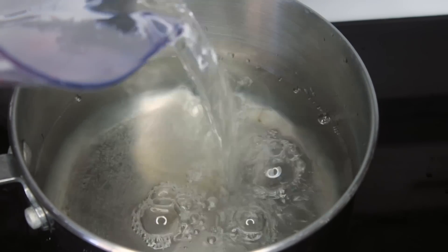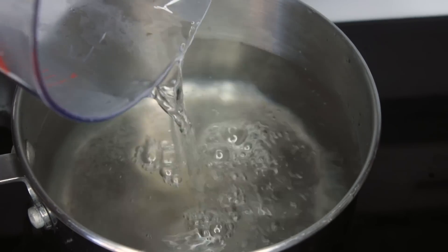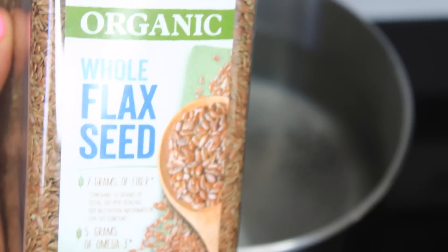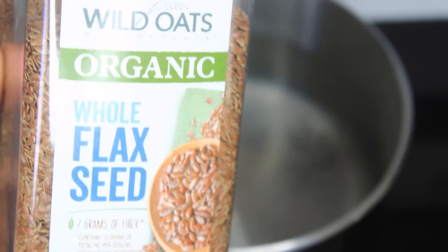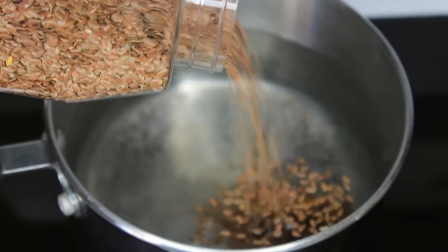What's up kings and queens? I'm going to show you how to make flaxseed and aloe vera gel. This is a natural alternative for twisting your locks. I don't really measure, but if you like measurements you can use about 4 cups of water to 1 cup of whole flaxseed.